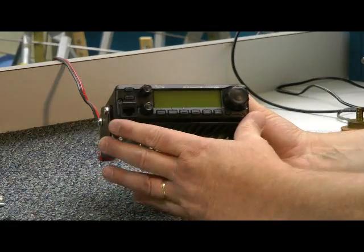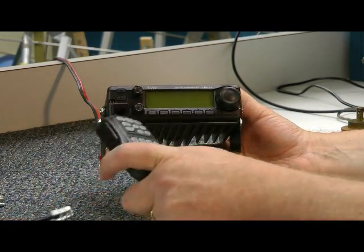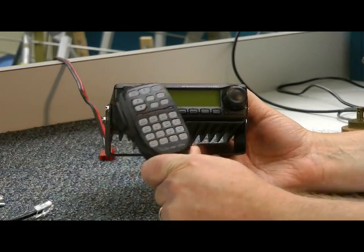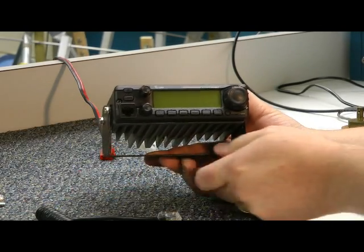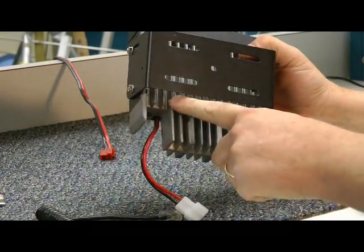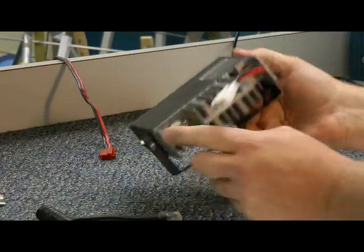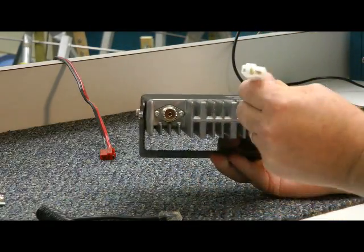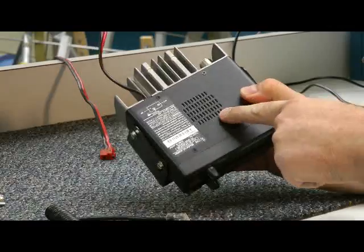Here it is. It's not very big. It seems to me that these radios are getting smaller and smaller, or these microphones are getting bigger and bigger. I put the mobile mounting bracket on it. On the underside, you can see the heat sink construction keeps this transceiver cool. The RF power jack is here. Here's your DC supply and your speaker, and the sound comes out the top.